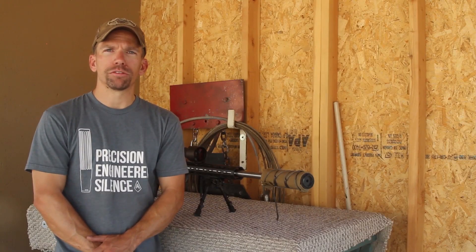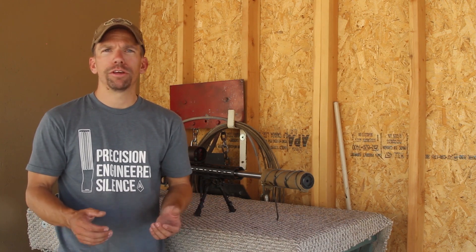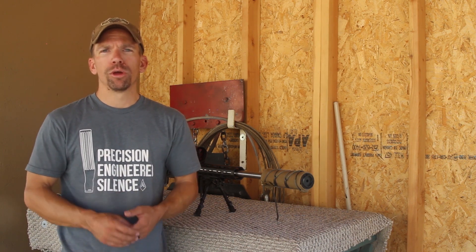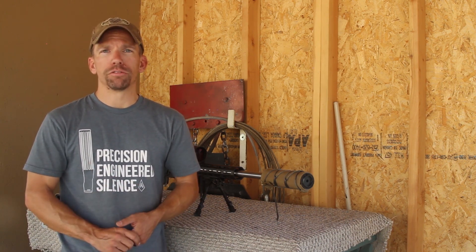Hey guys, I'm Adam with Amtac Suppressors. A little while ago we put out a video where Greg talked about handling hot suppressors, and there's a lot of good information in there. But one of the questions we got quite often was: what about suppressor covers? Do they have a place? Do we use them? What are the advantages and disadvantages?